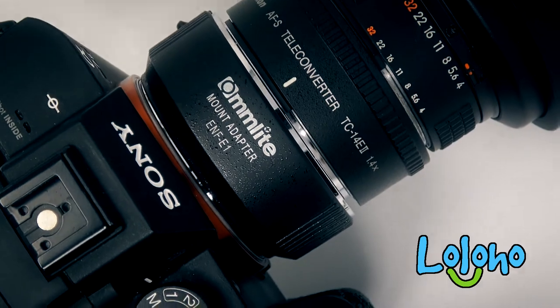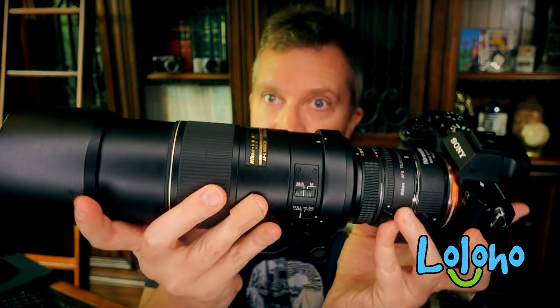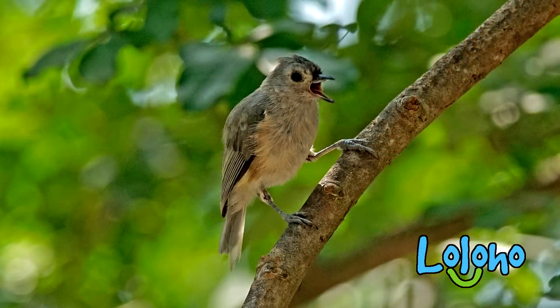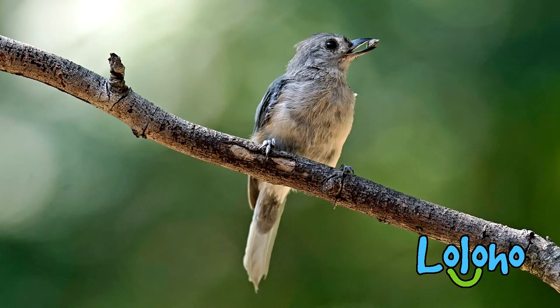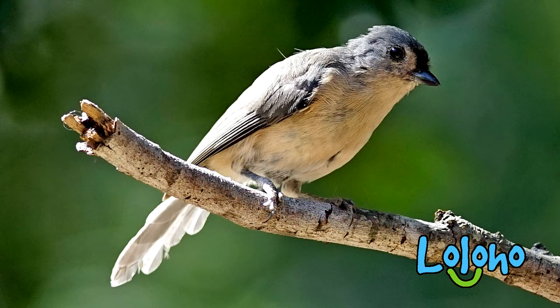So I'm actually getting about 420mm out of this entire setup. I've been very pleased with the way the autofocus is performing with my A7 II and this prime lens. This is an example where you're kind of getting more with the Sony body than you would with a Nikon body, because the Sony body has in-body image stabilization — so I'm able to shoot with this 300mm f4 prime stabilized via sensor stabilization.